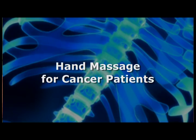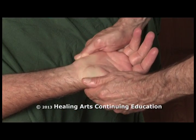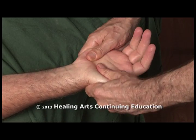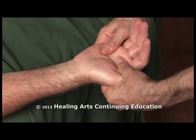When working with cancer patients, hand massage and reflexology has been shown by the research to be very effective in providing palliative relief of symptoms and improved immune function.